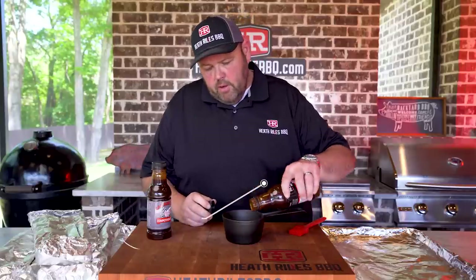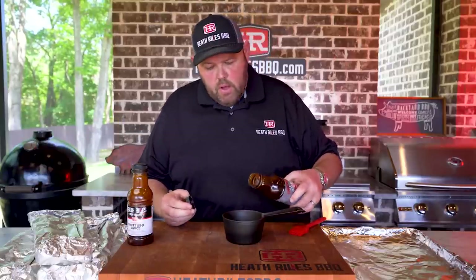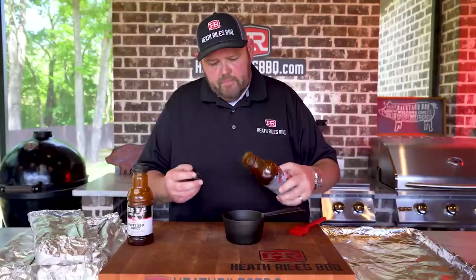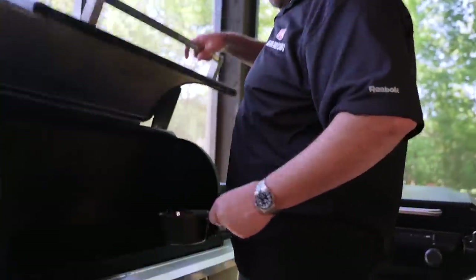While our ribs are off the grill resting, we've got about 30 minutes. I'm going to take some of my sweet sauce — we've got three racks, so about half a bottle — and then I'm going to add in some of my good friend Tommy Houston's Checkered Pig barbecue sauce. We sell this on our website. I'm going to add about a third of a bottle of his. I'm going to mix this up, get it on my Traeger to start warming up before we sauce these ribs, let it go for about 30 minutes, and then we'll glaze.